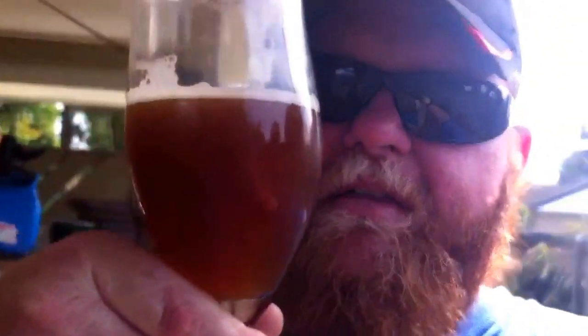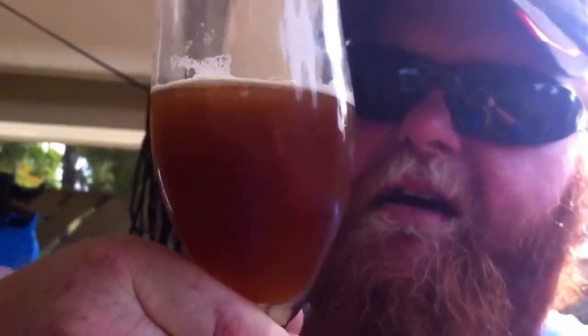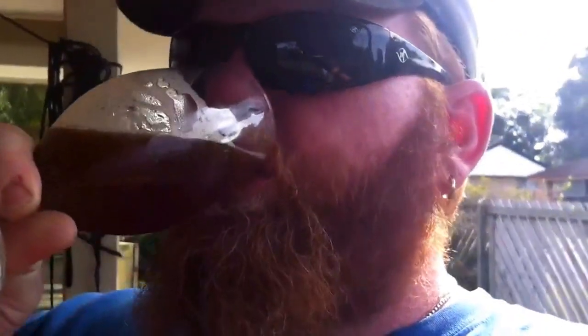Cheers guys. I'm drinking a Pom's Breath English Bitter — this is the experimental one where I double dry-hopped it. Very, very good. Have a lovely weekend — mine's over. Cheers.